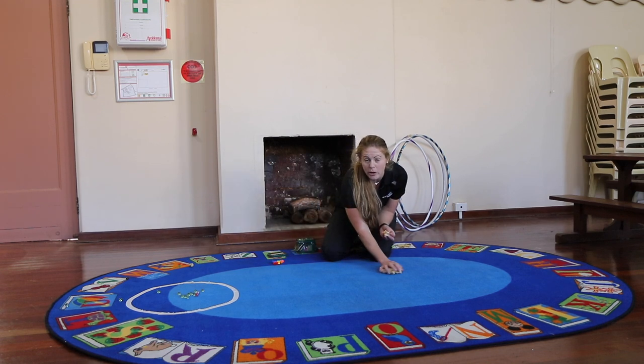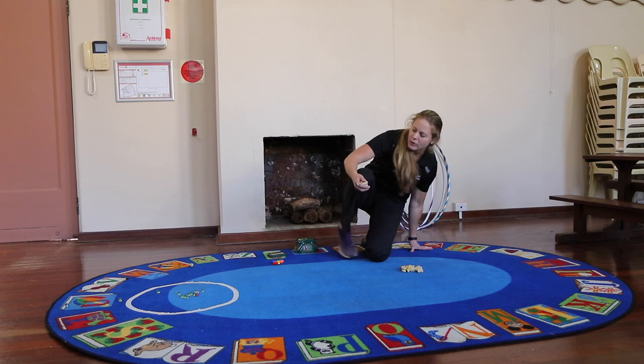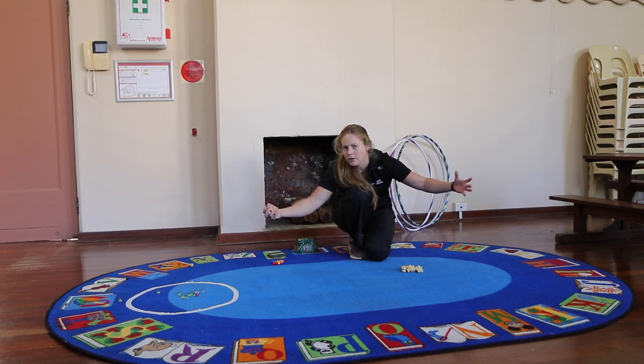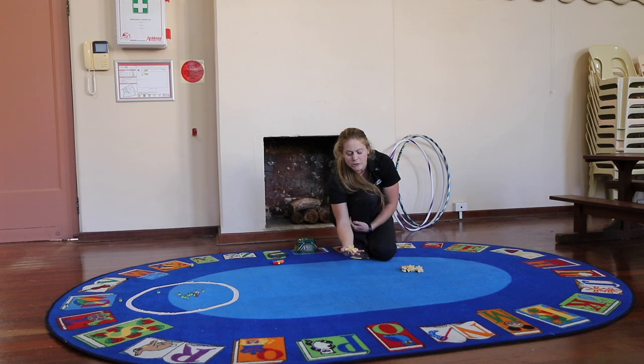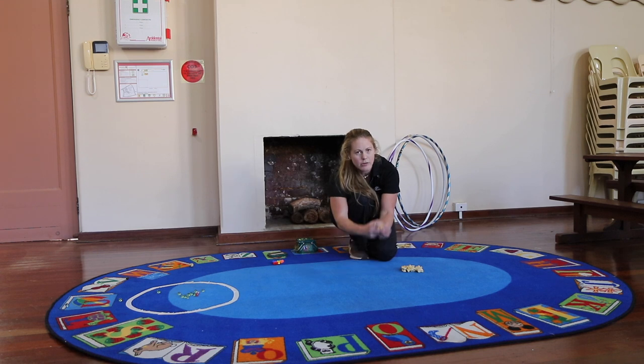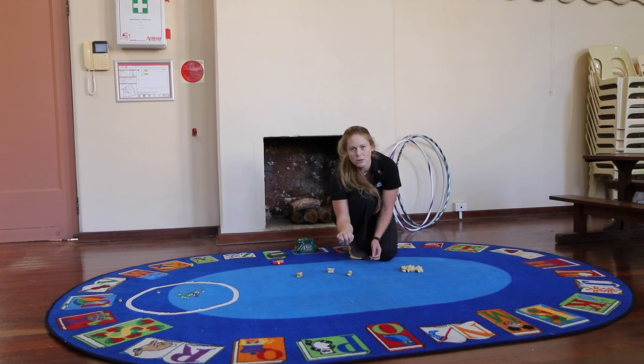With knuckle bones there are quite a few different versions, and I'm going to show you two simple ones. The first is just simply practicing the skill of catching — the dexterity of flipping your hand around. If you practice that skill you can start playing the more complicated games. You have five knuckle bones in your hand, you flick them and try to catch as many as you can on the back of your hand, then flip and catch. However many you've caught, you get five points per knuckle bone. So if I caught two I'd get ten points, then it's the next person's turn. Go around the circle and whoever gets to 50 first wins.